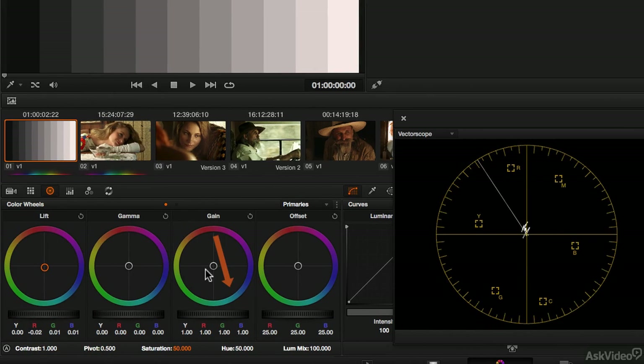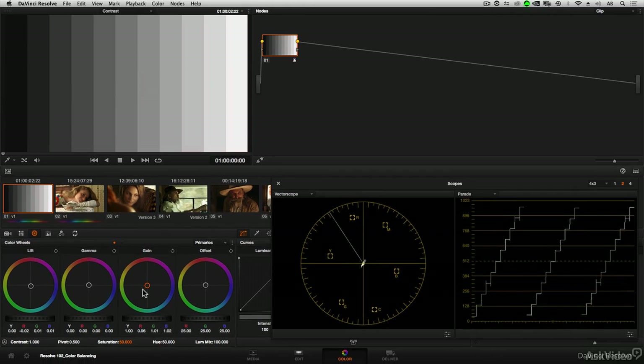Same thing with highlights — balance in the opposite direction as the color cast. So balancing again in a cyanish direction, possibly going too far, then going too far in the other direction. By going back and forth, you keep your eyes refreshed so they don't settle on one thing, and you get to really see what it looks like a little too far in one direction or the other — and it really helps you find that middle place a lot better.